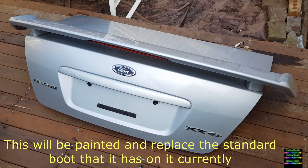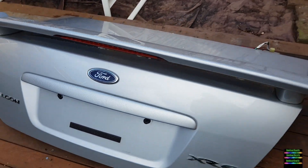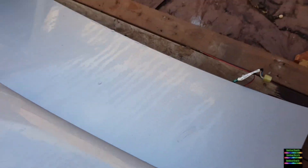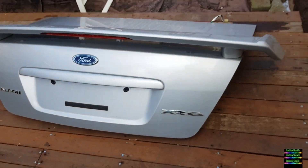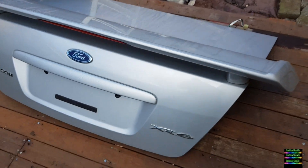XR6 boot with a nice spoiler - 80 bucks, what a bargain. It had a very small little dent in it and a little bit of paint touch up there, but overall very nice, good find.